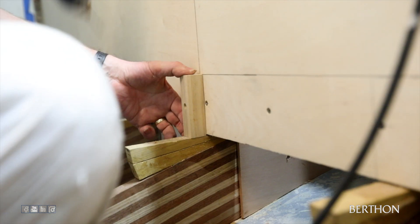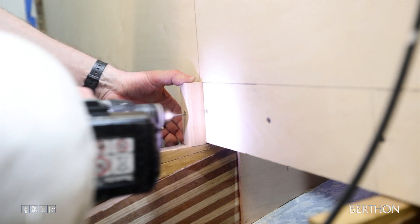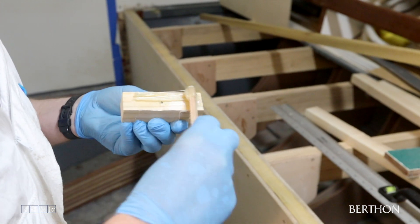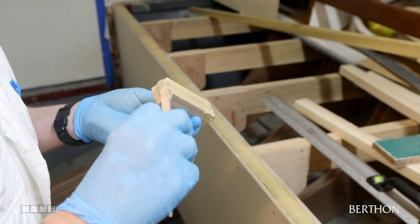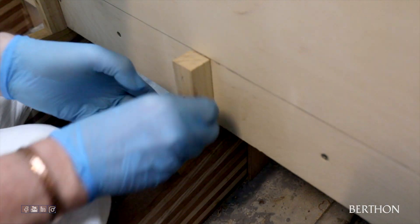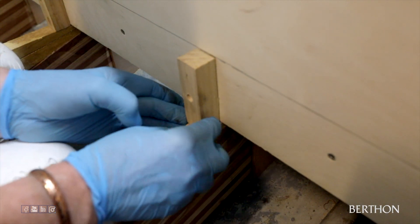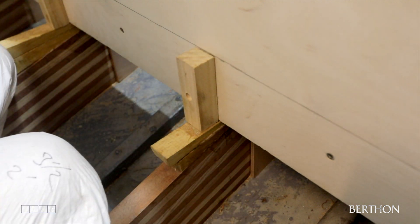Whether it be the construction of a fibreglass raceboat, steel army workboat, or a 1942 World War II gunboat, the floor assembly was replaced in the same style with the structure and webs tying it all together. Rather than cutting the uprights for the main floor supports to sit flush with the angle on the hull beam below, we have kept the traditional methods.